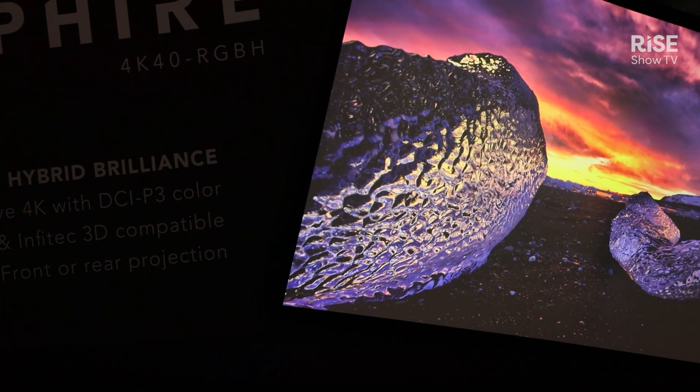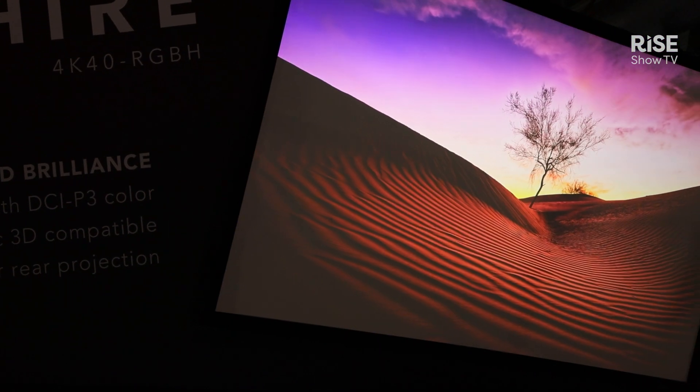Effectively, this is a Boxer replacement for customers who have that product, or for brand new customers who are looking for this type of application. And that's the Sapphire 4K40 RGBH.